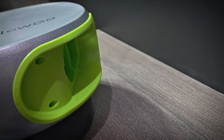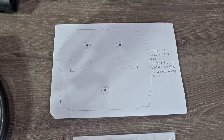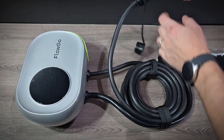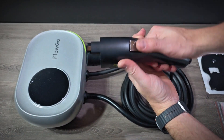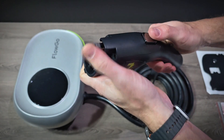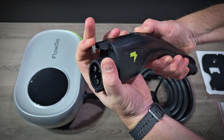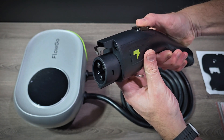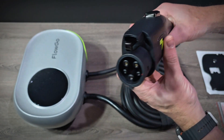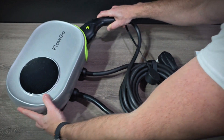It does come with mounting hardware including the bracket and a template for mounting it on the wall. Looking at the J1772 connector up close, it does seem very well built. The latching mechanism is really strong — it doesn't bend at all. It's actually made out of metal, which I don't typically see, but that's good. And it fits right in the holster.